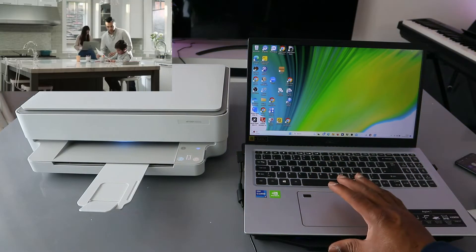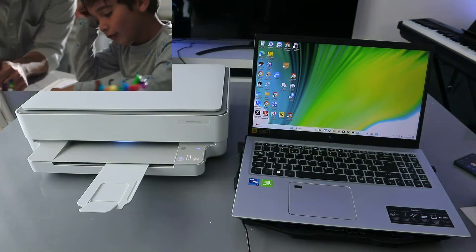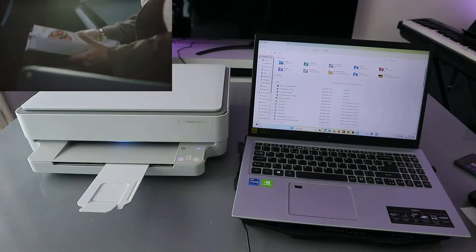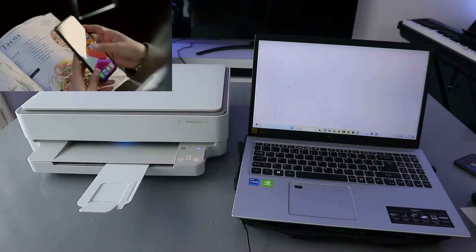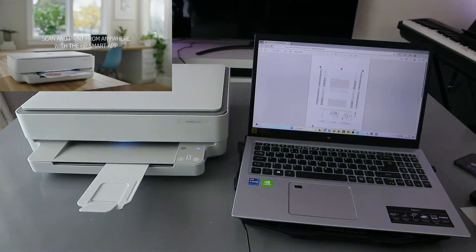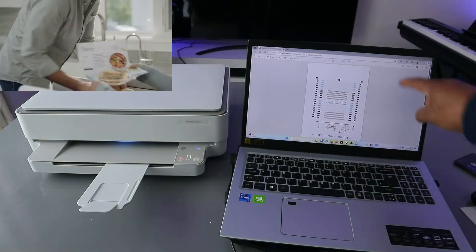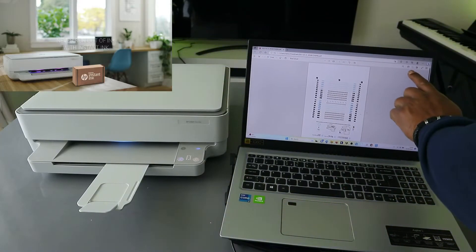Go to your File Explorer on your computer, open it up, then select the document you want to print out. This is the document I want to print out. To print this document, you need to go to the top and select the print icon.